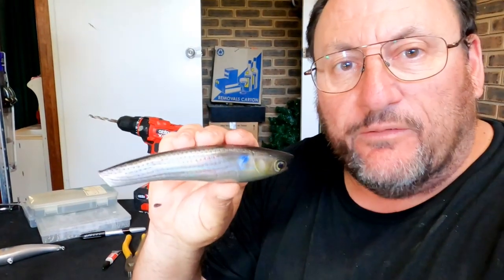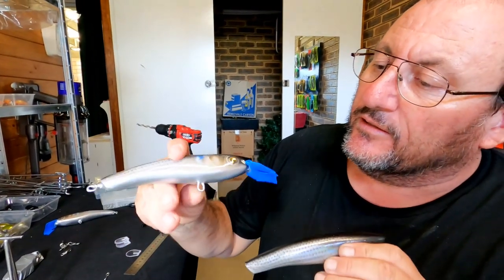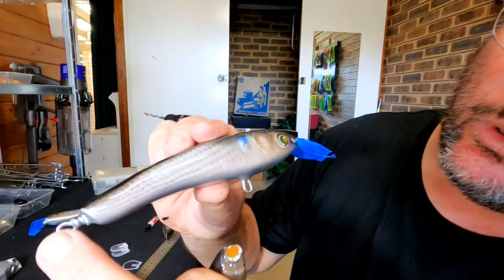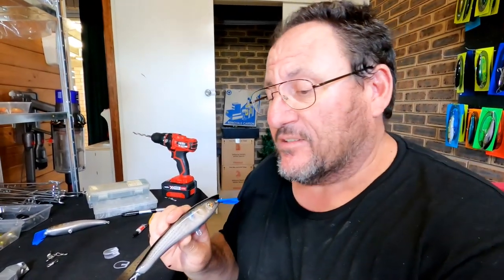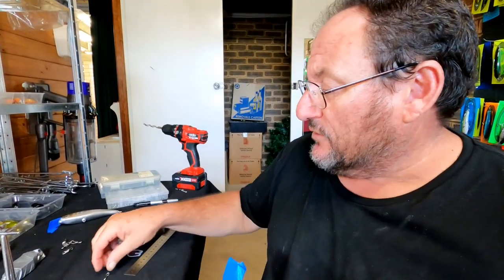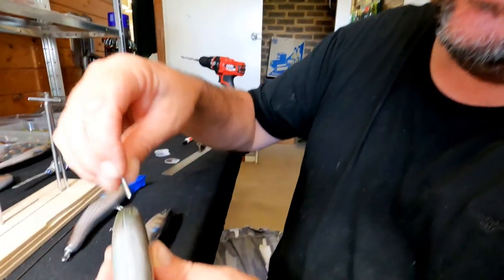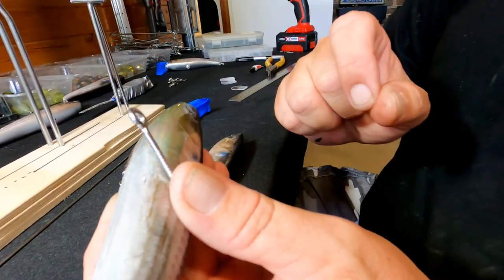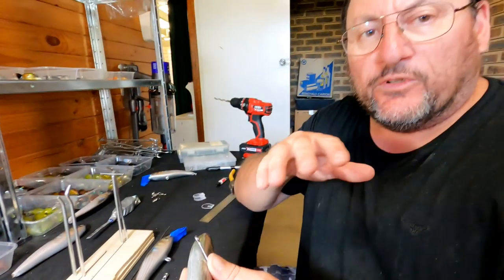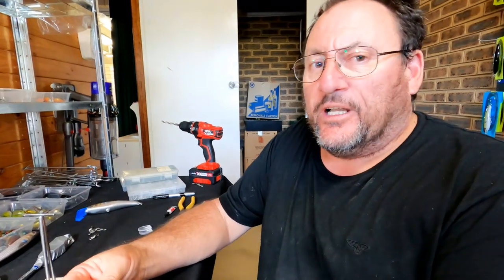We now have the lure at this stage where we want to get the two hook hangers, the toe point, and the bib in place. There are multiple ways to do it. The fastest way on small lures is to drill a hole, use 24-hour Araldite, and glue in a stainless steel screw eye. That's fine for smaller lures that aren't under a lot of pressure.